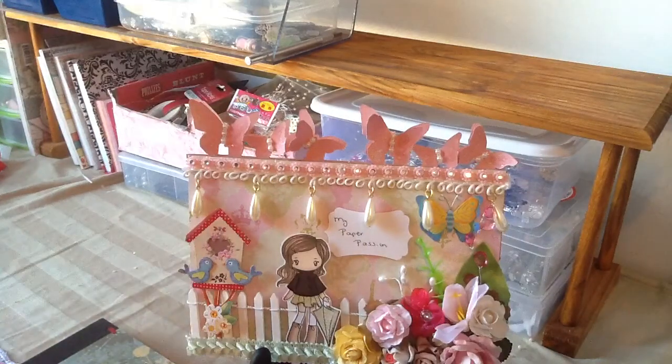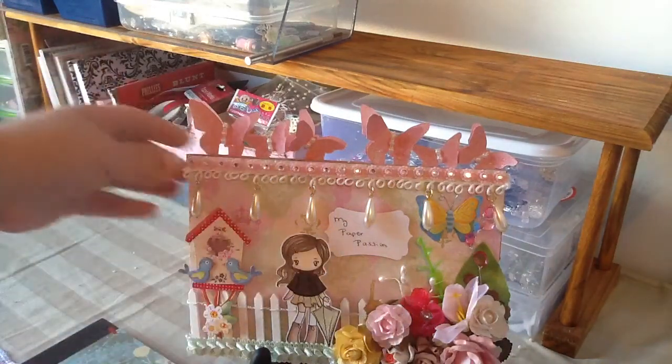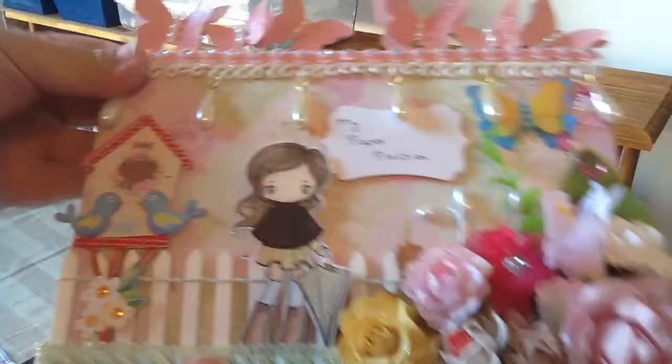This is a design team project for My Paper Passion on Zibbit. This is the little sign that I made.